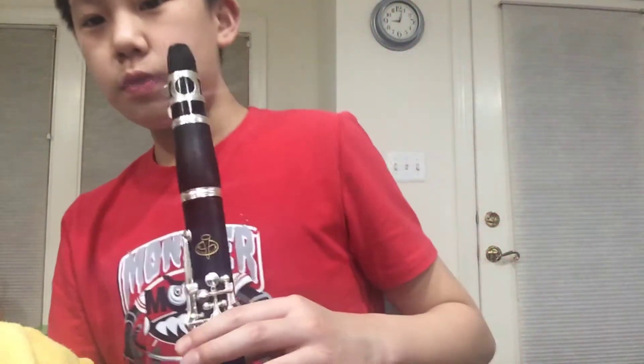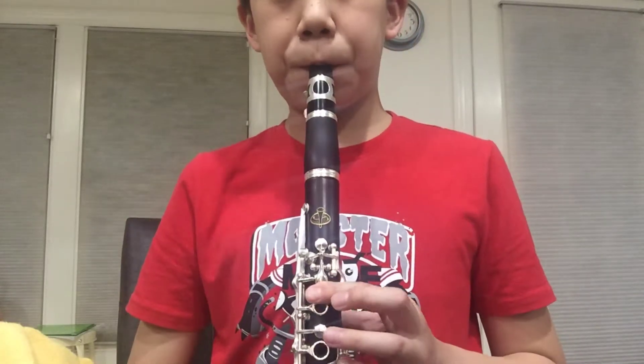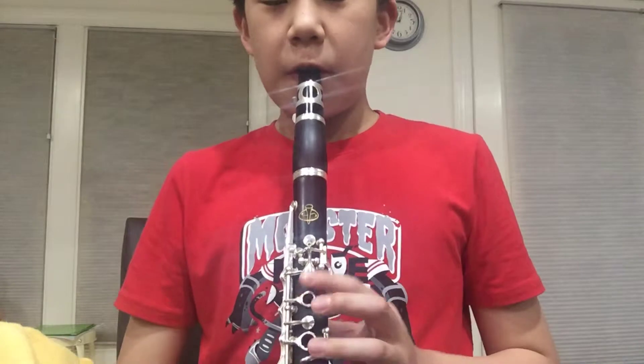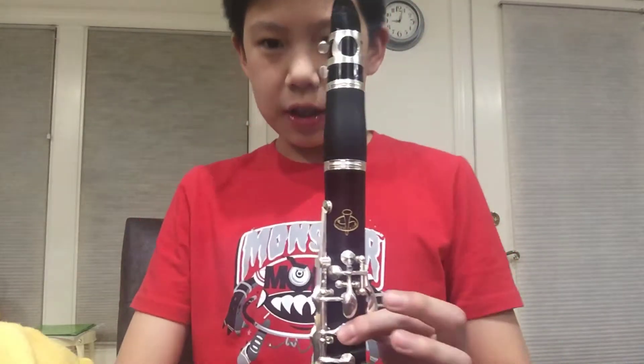So this is how we do the Alley intro. First, you go from clarinet A to an F. And then it goes on.